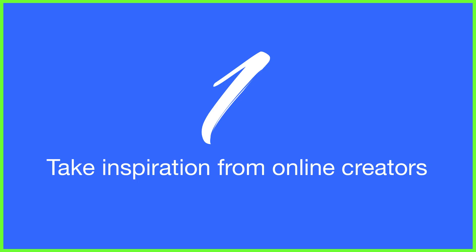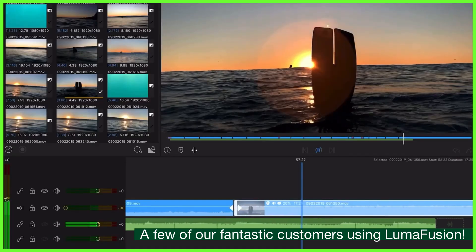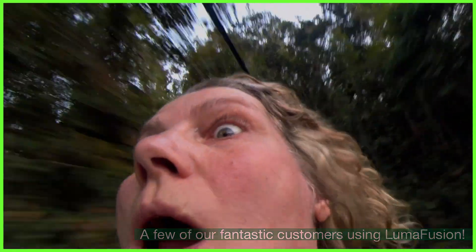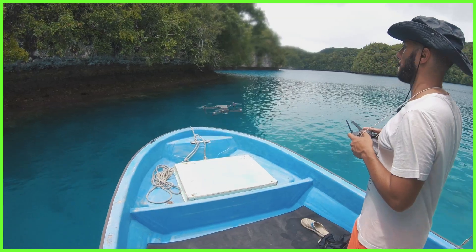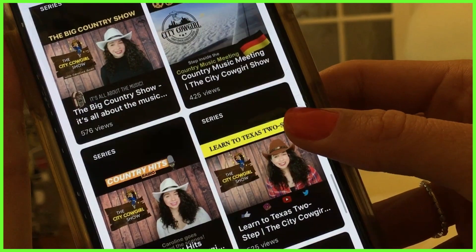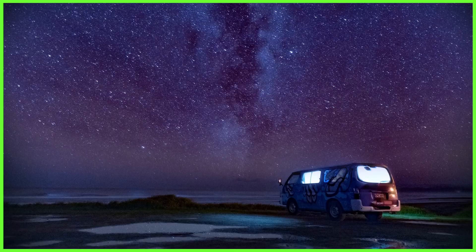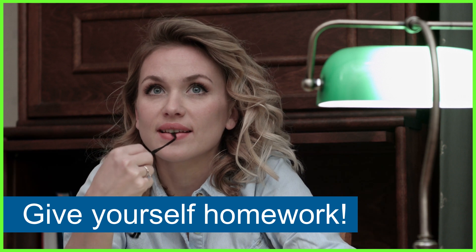And finally at number one I'm encouraging you all to go and get inspired. There are so many amazing producers, journalists and filmmakers out there that share their stunning video projects online, so follow as many creators as you can on social media and try to focus on the way their videos are edited and how they've achieved that look. By aiming to emulate a technique used by another creative you can vastly improve your editing and learn as you go. A good tip is to set yourself a task based on the techniques another creative has done and see how you can create the same effect or look.